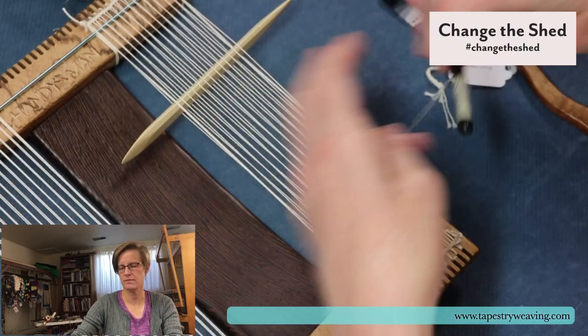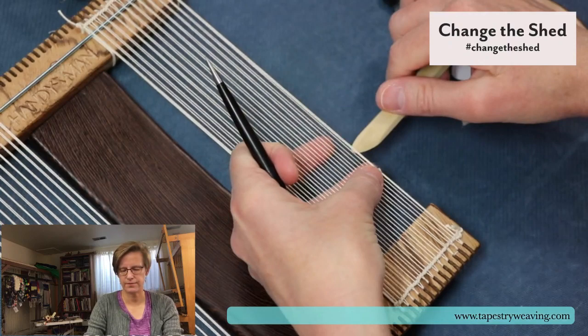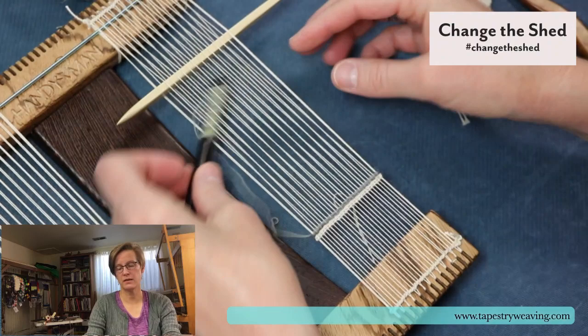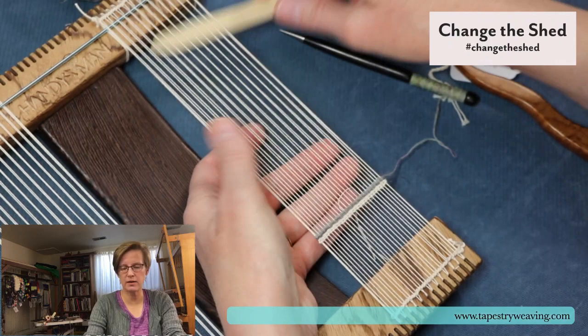This is just a similar style loom and there are lots of people who make similar looms. Schacht makes some, the Lily loom, the Easel Weaver loom, lots of small makers make little looms. Weaving Rainbow has a bunch of really cute looms. I have a blog post about small looms on my blog where you can find a bunch of options.